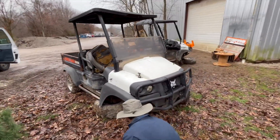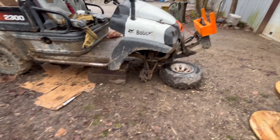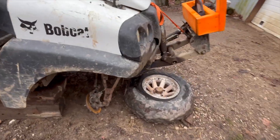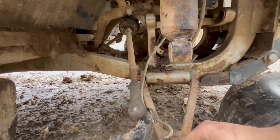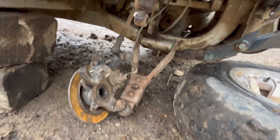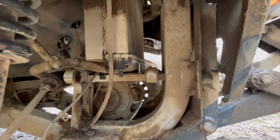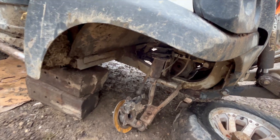Day two of trying to get some Ingersoll Rand Club Car Bobcat 2200 or 2300s running. Basically what happened was a tie rod snapped, an axle got really messed up, and the wheel was all messed up. Last time I was here I took some stuff apart, put a tie rod back on that came off of this machine. Also this differential is all loose — thankfully the other side appears to be okay, it's not totally busted.